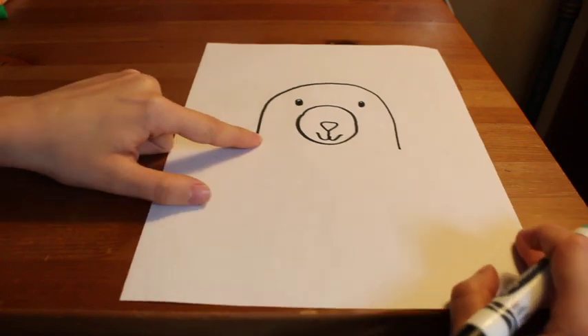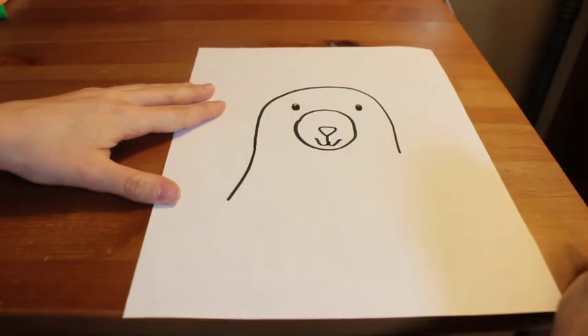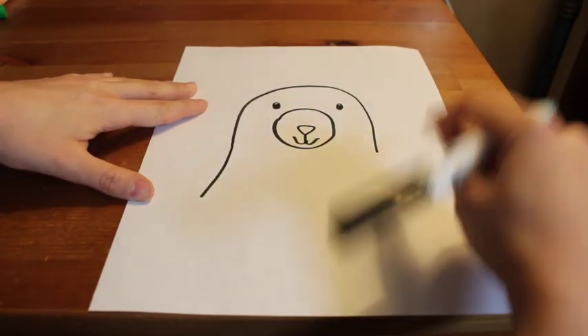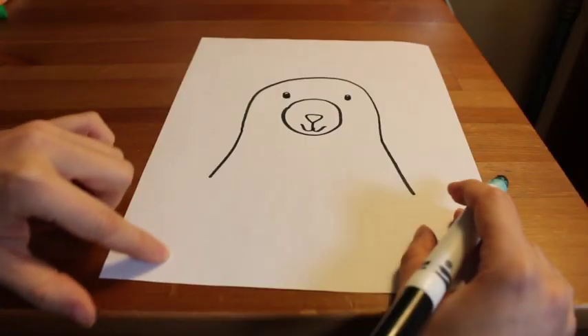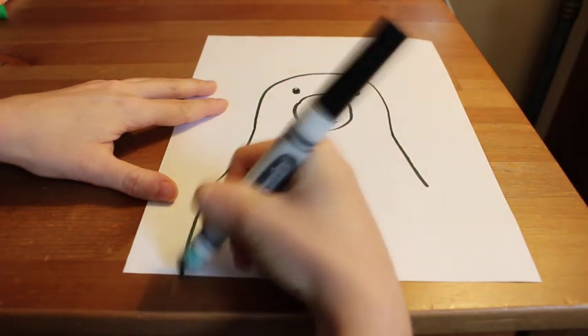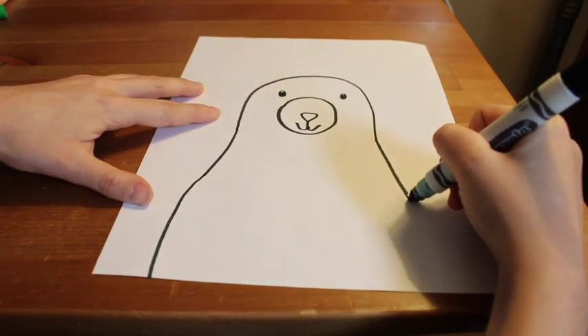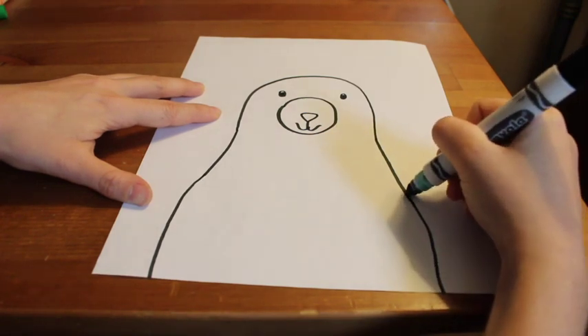Next we're going to focus on drawing the body now that we have the head drawn. With my magic finger I first practiced a diagonal line, then drew it with my marker. We're going to bring our lines down to the bottom of the paper. Remember, if I'm going too fast, you can always pause the video.